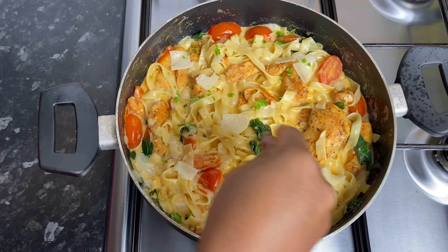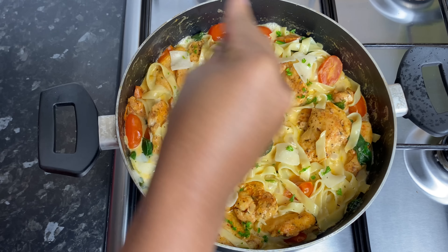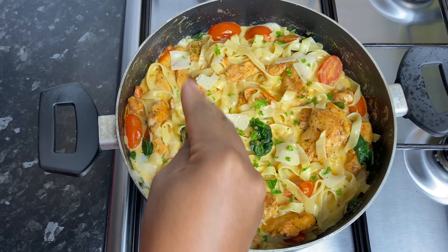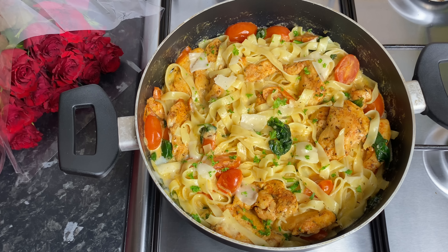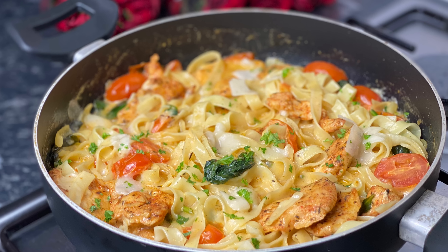Nothing too extra, nothing too extreme — we decided to spend it indoors. I really hope you enjoy this quick recipe. Try it soon and let me know how you like it. It has been a pleasure having you here, and I'll see you again in my next one. Happy Valentine's Day if you celebrate — you're all my valentines. I can't wait to see you in my next one. Bye-bye!